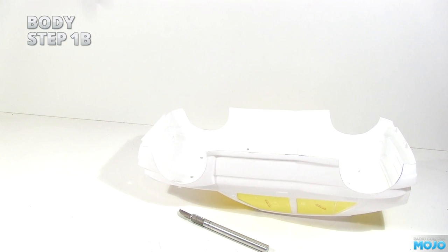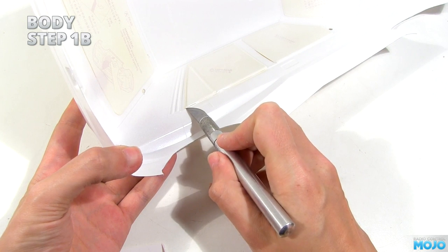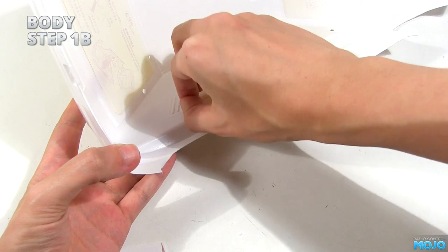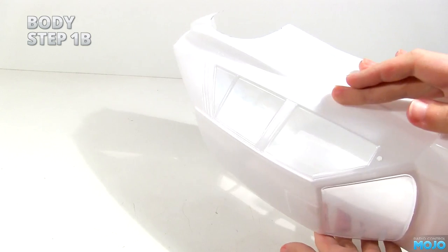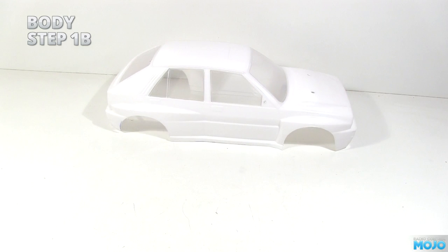Then grab a knife and begin the mask removal. Use the blade to carefully pick up a corner of the mask, then peel it off. Be careful not to touch the paint yet as it will still be just a little soft under the surface. Keep going until they are all off. Now the boring bit: you need to let the paint set completely. Overnight indoors normally does the trick — don't try and rush it. Shortcuts often lead to a less robust finish. Be patient.